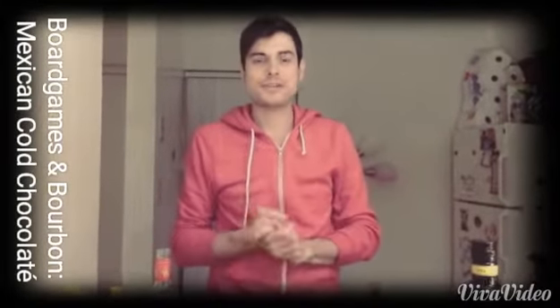Hi, friends. So now we're going to do our nighttime drink, which I'm going to call the cinnamon mocha.